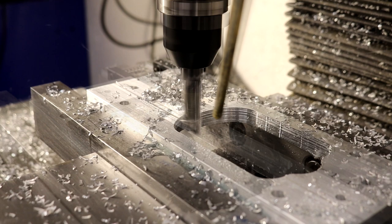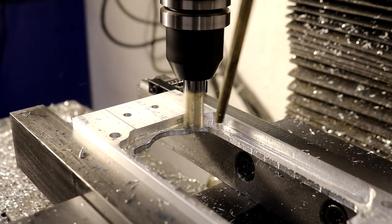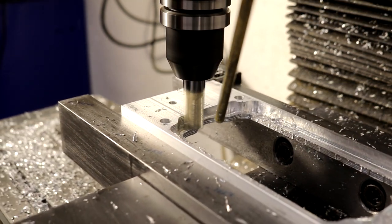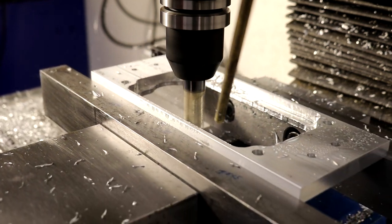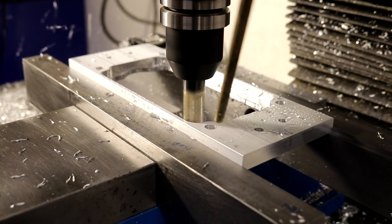I've meant to make these longer jaw plates for a long time, but instead would hang material over the edge of the vise and it'd vibrate and the surface finish was awful — it just wasn't a good approach. These new jaw plates are going to get used a lot.